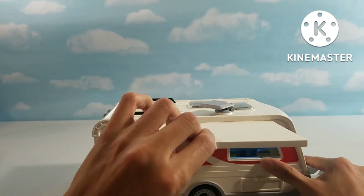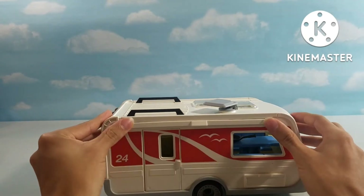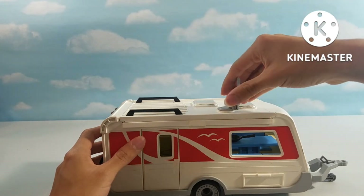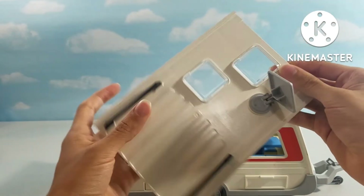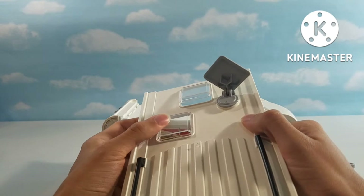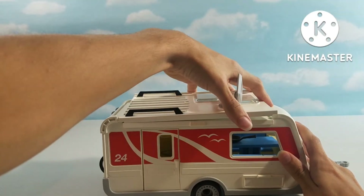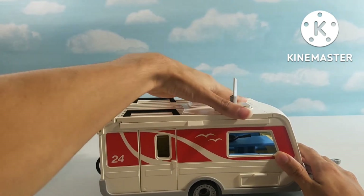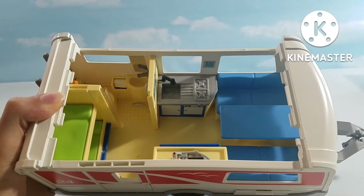Right here we have an overhang so you don't get too hot while camping. Then we have a satellite dish on top right here. Then the roof will actually open, and there are some natural light glass panels that can just open up. This can just snap onto the vehicle like this, and then the satellite dish can fold down.